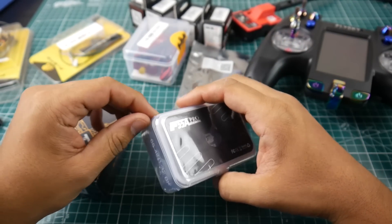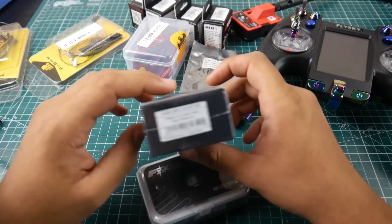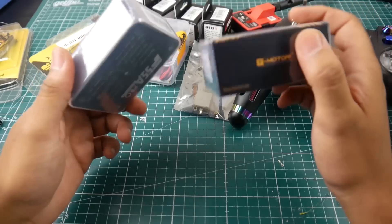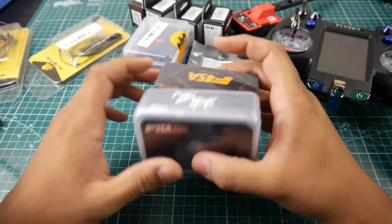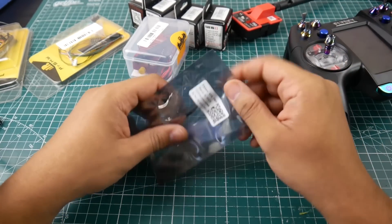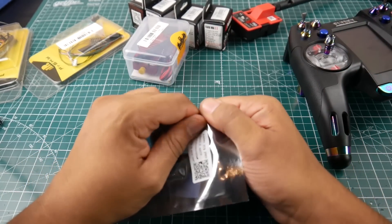They also sent me the T-Motor F55 amp ESC Pro — I think we should crack this open in the video — and also the F45 amp four-in-one ESC. Both of these are rated up to 6S, so I'm really curious how they're going to test out when set up on a quadcopter.